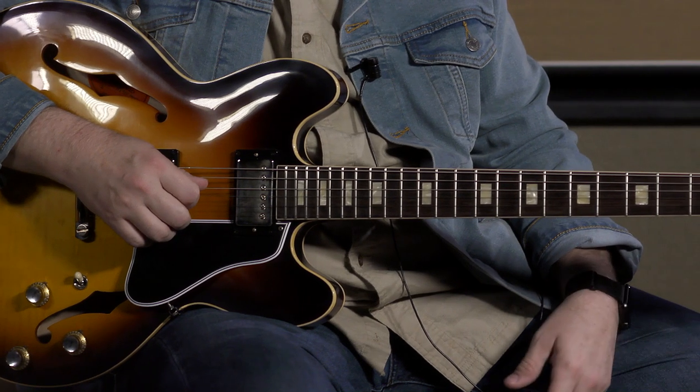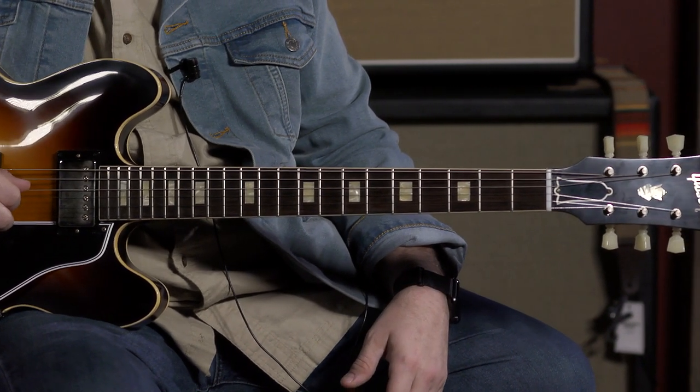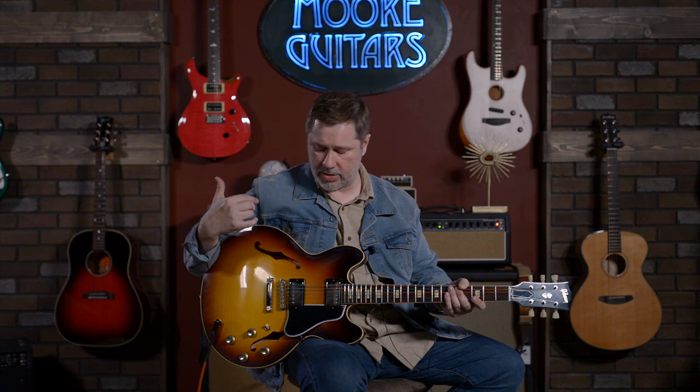The more important thing with these guitars is how they play and how they sound. People will say you've got to have a Les Paul, a Strat, a Tele, and a 335. If you're looking for cream of the crop 335, you're probably going to be looking at some of the Custom Shop. Everything that's come out of there that we've played has been absolutely top notch and phenomenal, and this guitar is no exception.